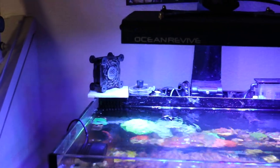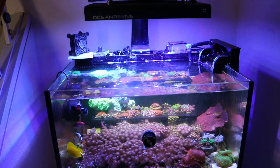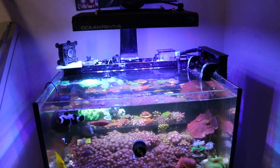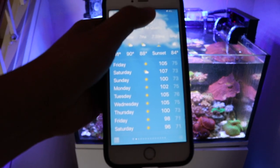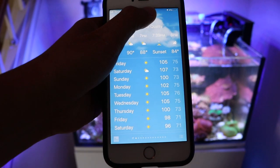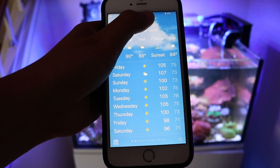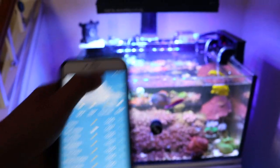Now this thing works — I've seen it cool the tank down about three degrees. But check out the weather for the next week or so: we're going to hit 105, 107, 100, 102, 105. It's pretty hot. I haven't seen it that hot this year.